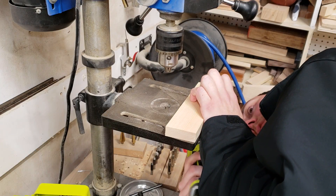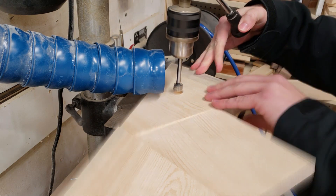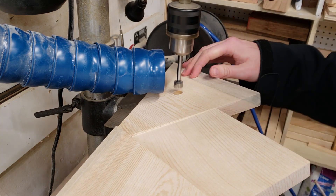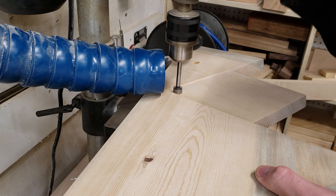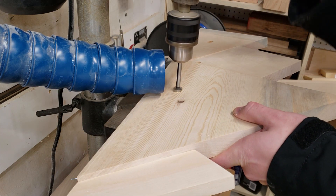I attach a scrap piece of wood on the front of my drill press table. This is going to allow me to drill the four holes for the 5/8-inch dowels which act as hooks for the coat rack. This will ensure that all four hooks are on the same angle and keep all the coats on the hooks.